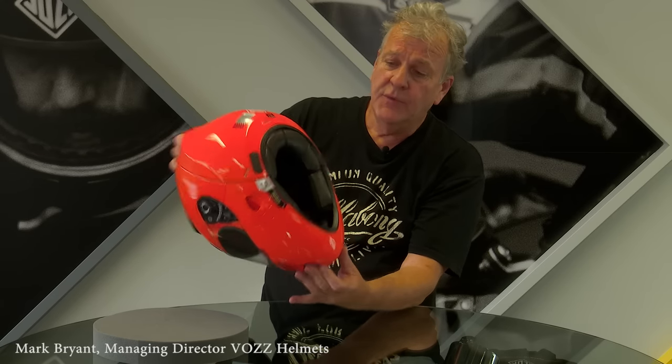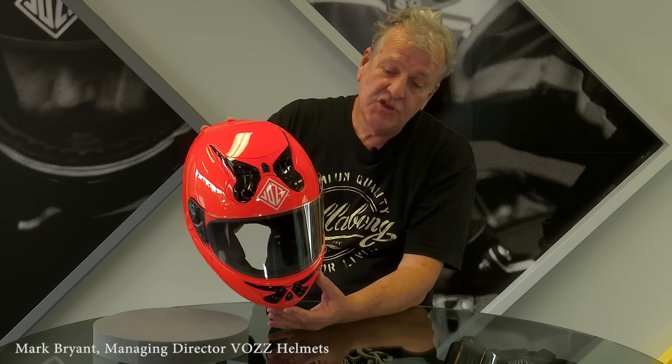So there it is — the new Vos helmet, which will be released in mid-December in Australia. It's a great Australian product, globally patented, and it's going to be released globally in December this year.